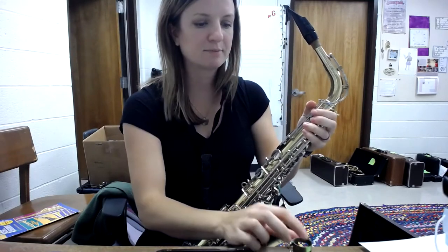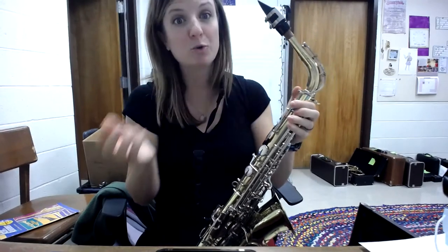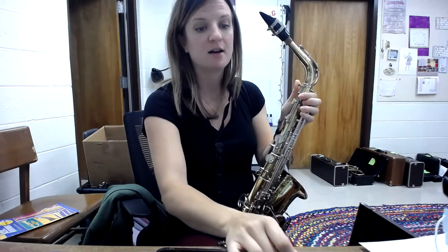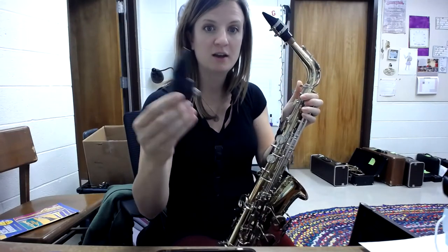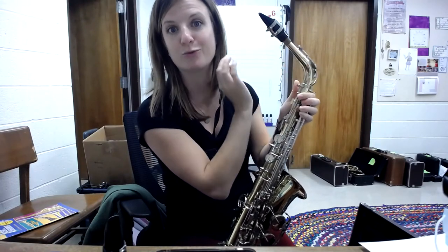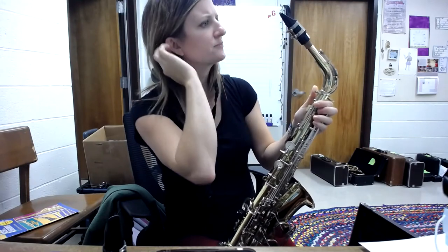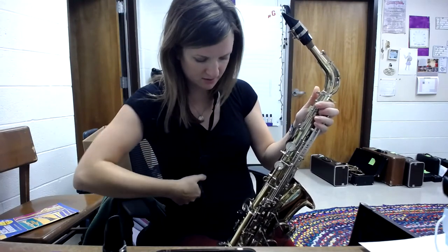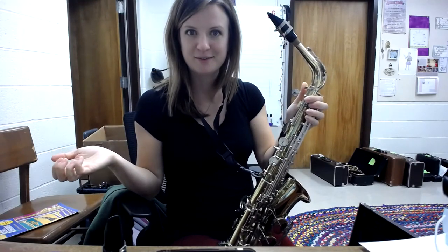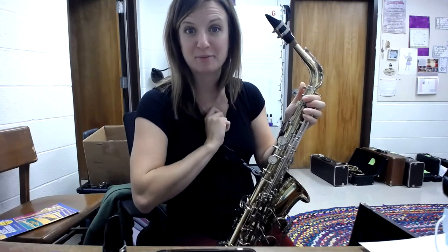Then your last piece is the ligature, which just goes right on top. No matter what kind of ligature you have — if it's metal or if it's leather like this one — the screws or knobs are always going to be on the right side. Then you'll be able to clip in on your instrument with your neck strap. Watch the next video for how to put on your reed.